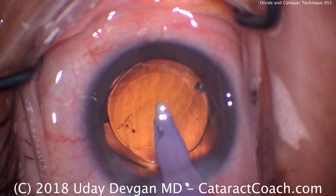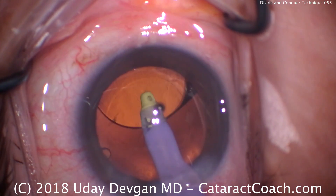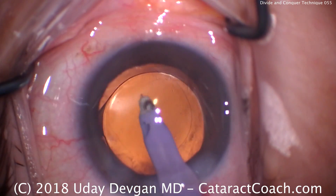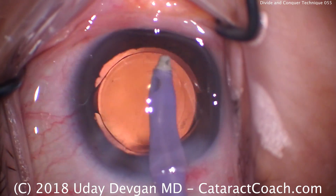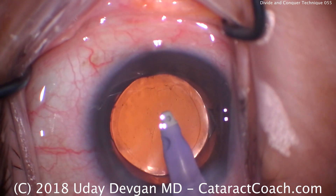Time to remove the viscoelastic. We'll get the IA probe in, go underneath the optic first, lift it up, remove that viscoelastic, then come in front of it and remove the remainder of the viscoelastic from the anterior chamber. We can confirm that the optic is completely overlapped by the rhexis for 360 degrees and the lens is well centered in the capsular bag.